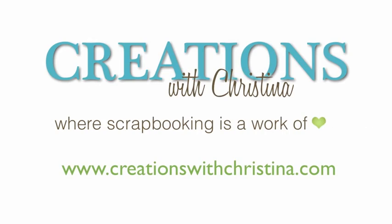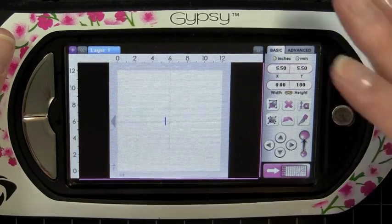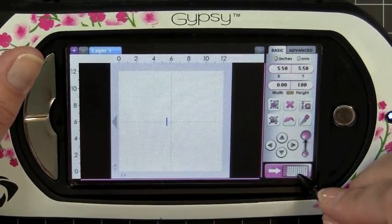Hi and welcome back to another Creations with Christina episode. Today we're going to be making a shaped card using the Cricut Gypsy and we're going to be using the Country Life Cricut cartridge.